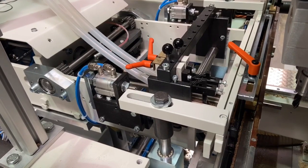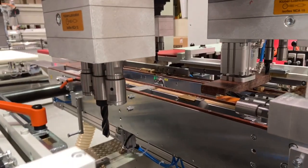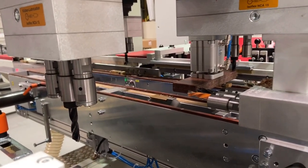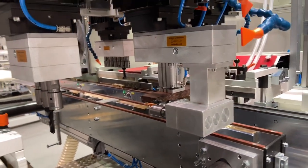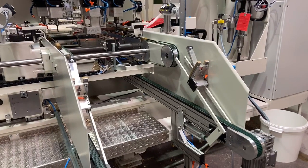In the third station, the doweling takes place horizontally. The doweling tools are linked to the boring heads to ensure that the drilling and doweling pattern is matched. In addition, the vertical drilling from above takes place in the third station with the three vertical NC-controlled drilling units.